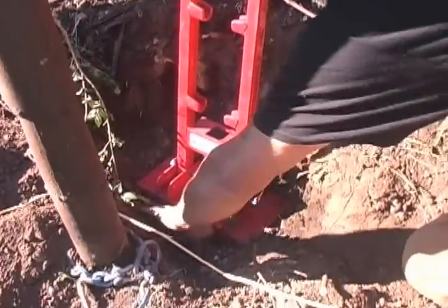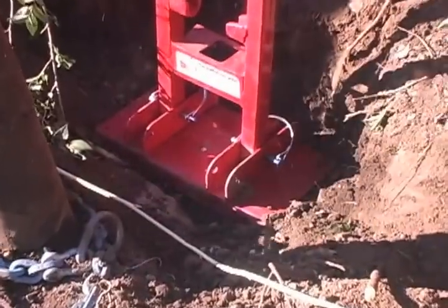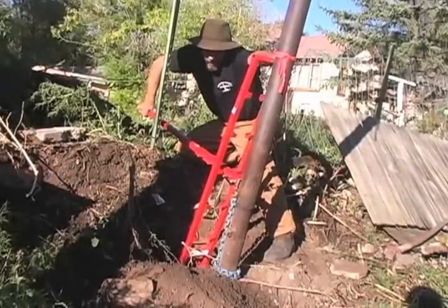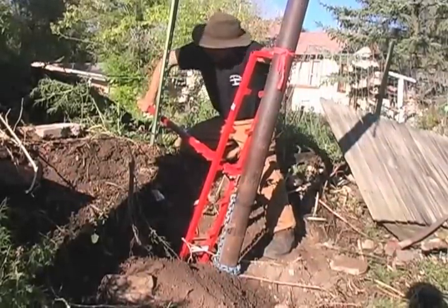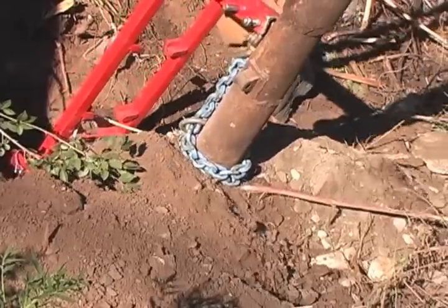You can see right here, we want the base as close to the concrete as possible. So when it does come out, that's going to be a lot of weight — we're just going to let the bull pull go with the pipe. Here it comes.